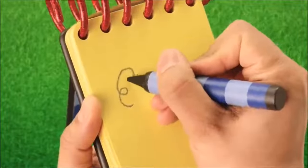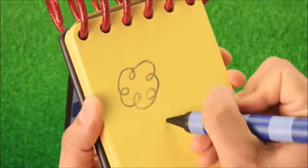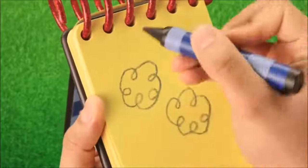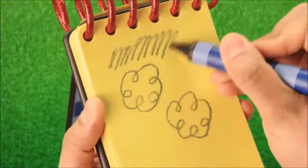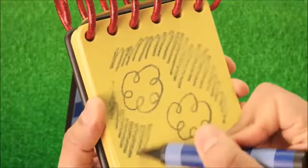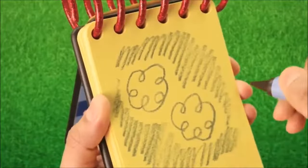We'll draw some big fluffy clouds like this, and then fill in the space all around them like this. There!